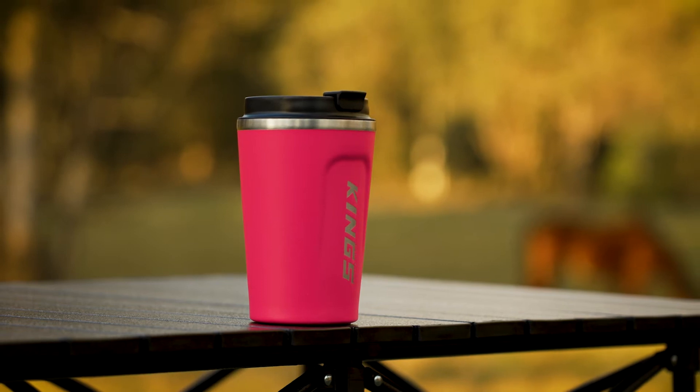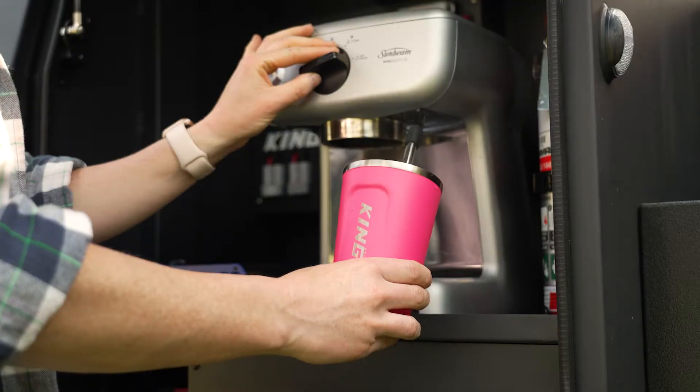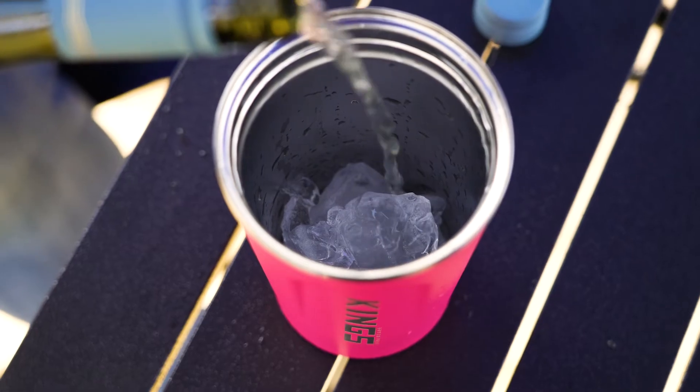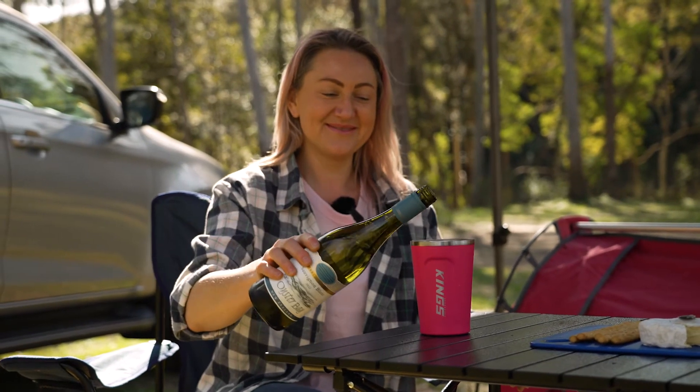It now comes in a new hot pink colour. It features a stainless steel vacuum insulated sealed body, which is the secret to keeping your tea or coffee piping hot or your arvo drink icy cold. In fact, it'll keep your drink hot or cold for up to six hours.